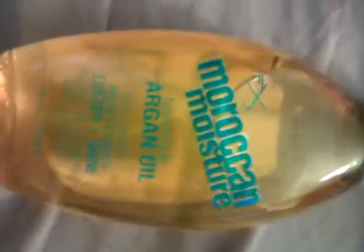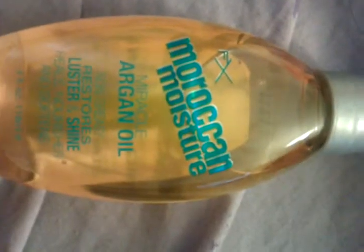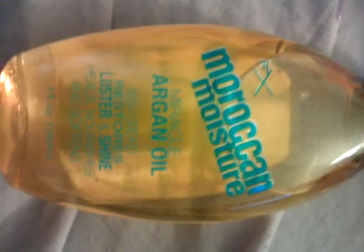Hey, so I got this new kind of oil, it's called argan oil. You can use it for your hair extensions or your actual hair. I haven't put it on my hair extensions yet, but I use this actually.